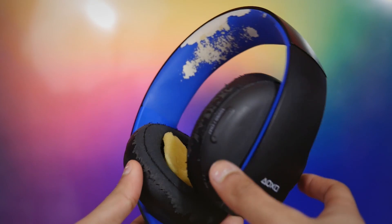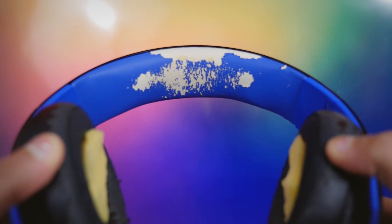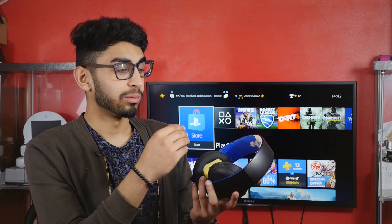The 7.1 virtual surround sound works really well on these, but as you can see over that time they are pretty beat up. You can see the headband — all of the blue fake leather material, whatever soft leather material it is, is peeling up everywhere and it's white underneath, so it's really obvious and it looks ugly.